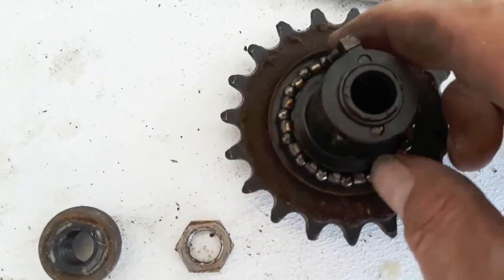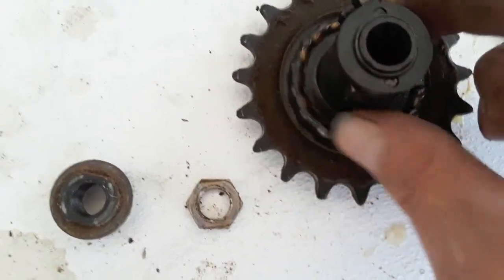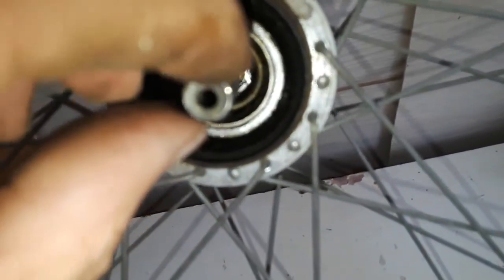That bearing is pretty sticky — kind of dried out. You can see the gears in there and how that works. Now I've got to figure this out, but that's how you get your three speeds. I'm going to figure that out.